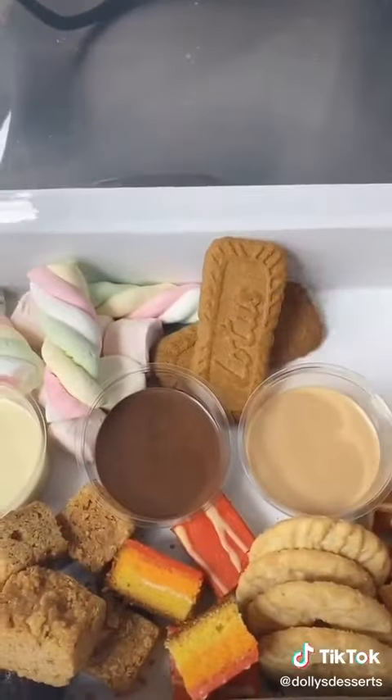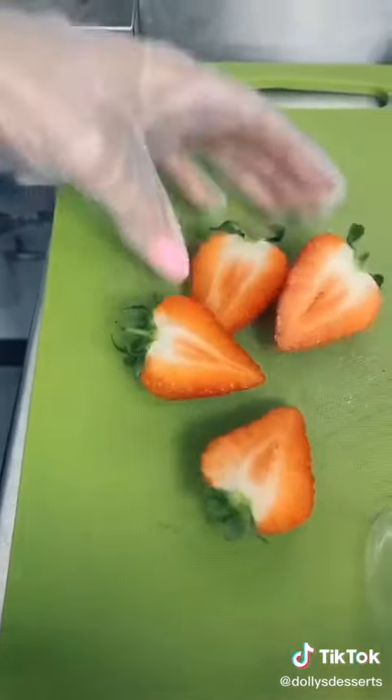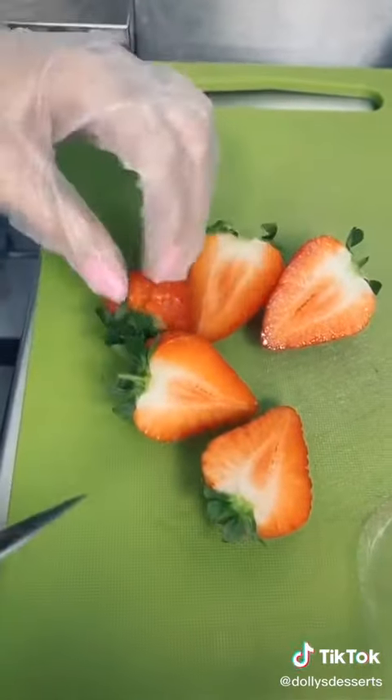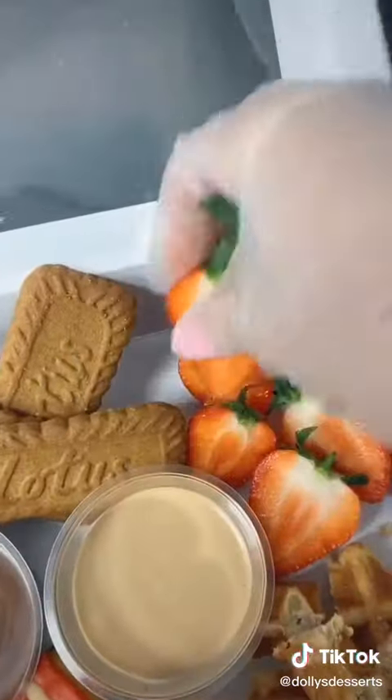I got some strawberries — these really expensive strawberries because it's just not the time of year for them, so for some reason they're just so expensive. I washed those and then just popped them in the box.